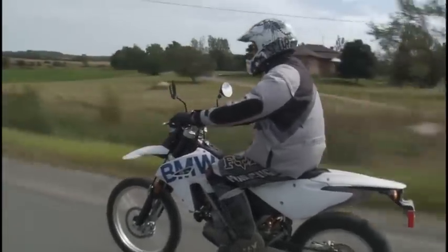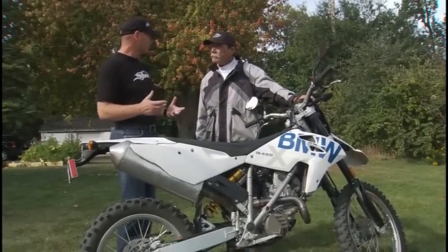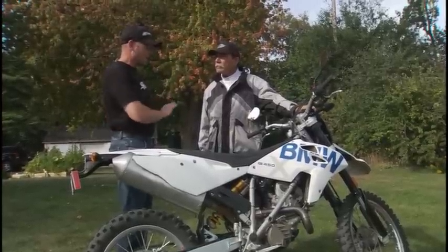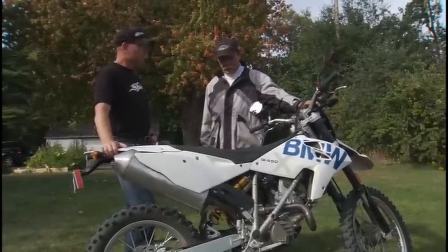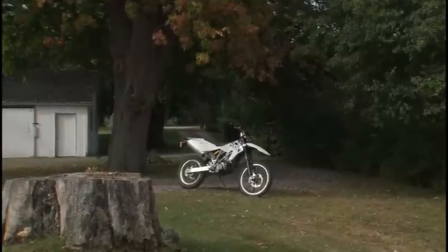So Frank, not a huge market segment — this sort of play bike, off-road, especially the ones that are a little more hardcore and more focused towards off-road — but BMW's taken a crack at it. What was your first impression when you picked up the bike? I think, if anything, the word that comes to mind is surprise. BMW makes a dirt bike, and it's a great one.